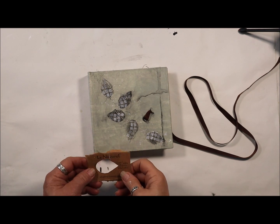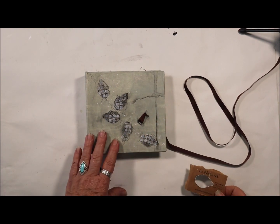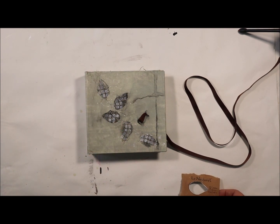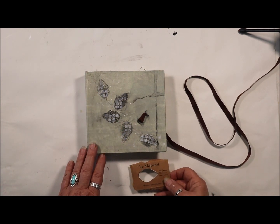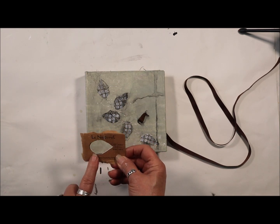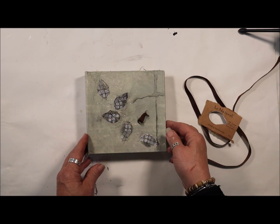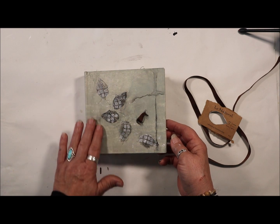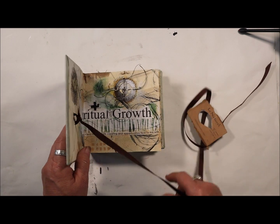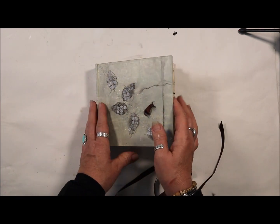This is my concertina sketchbook that I used as a demonstration up at Dillman's this past week. I was inspired by my soap in my cabin and thought it would make a great stencil, so I used it. I altered a map and used it for my cover, and we assembled the whole cover, board and all.